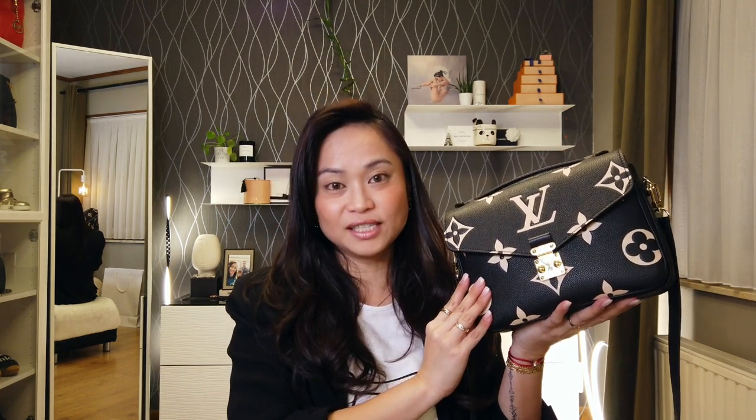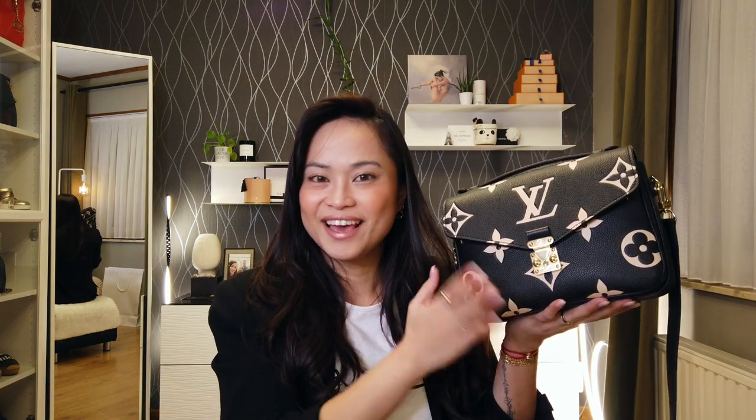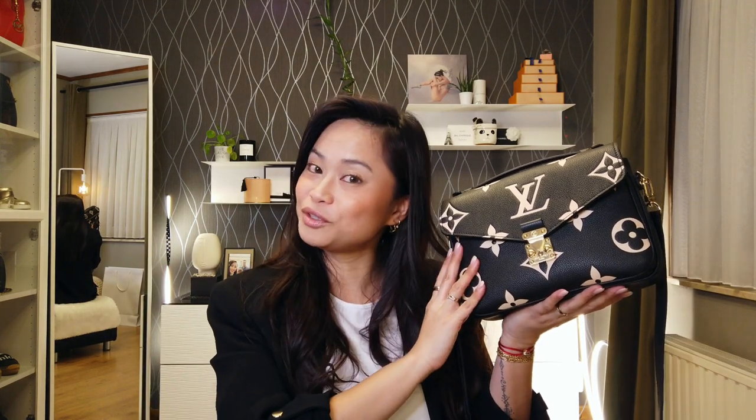I am going to do an update review of the Pochette Métis. But before that, just to let you know, I did an unboxing of this handbag — I'll put the link in the card and in the description below. I also did another video concerning the MyCare services of Louis Vuitton because something happened with this handbag. Check those out first so you have the backstory and timeline, then come back here for the update review and wear and tear.